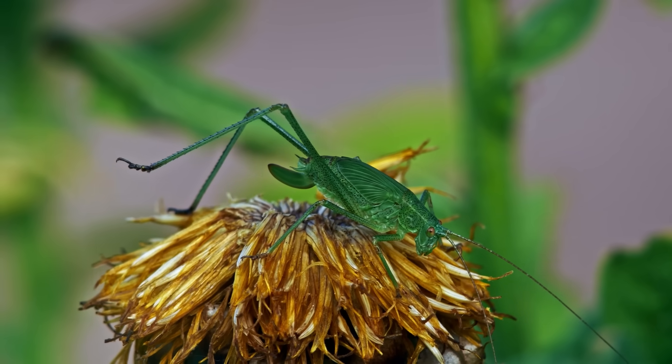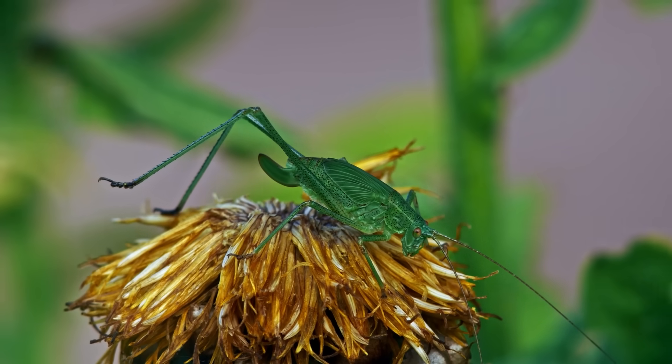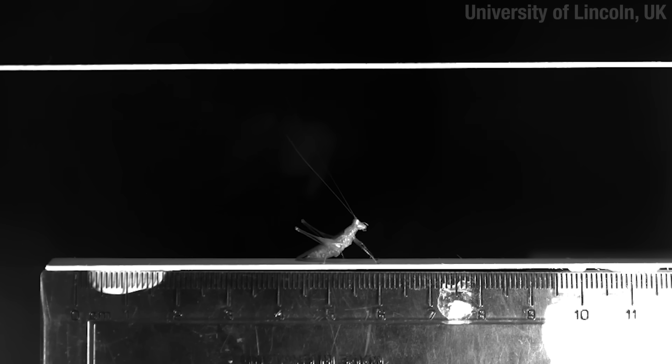This here is a bush cricket, or katydid. Katydids and crickets don't have that latch and spring, but whatever they lack in explosive power, they make up for in finesse.